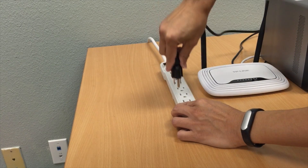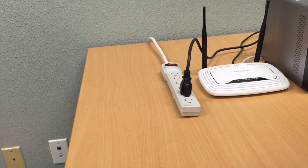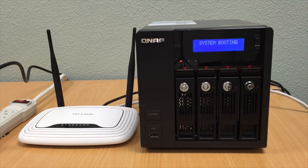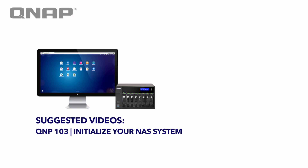Next, connect the QNAP power cable into your power supply. Now, turn the QNAP NAS on. Allow a couple of minutes for the system to boot up. This has been the Installation Cable and Wiring tutorial.